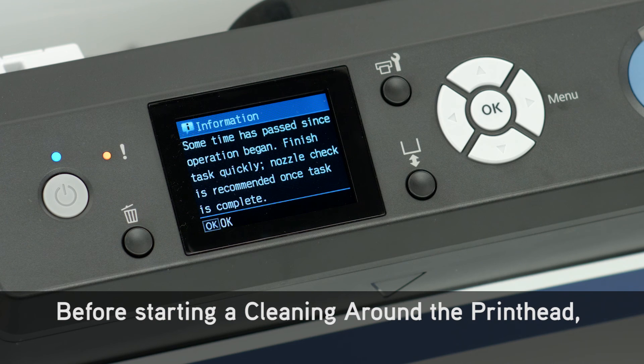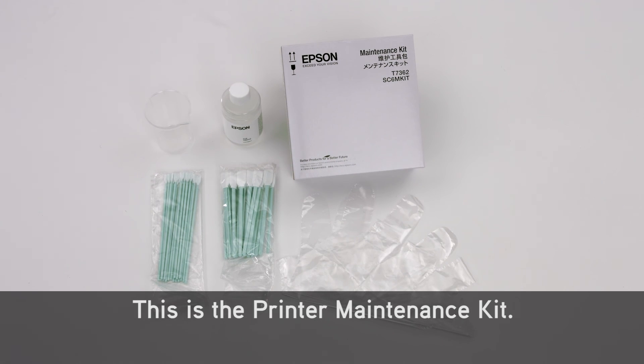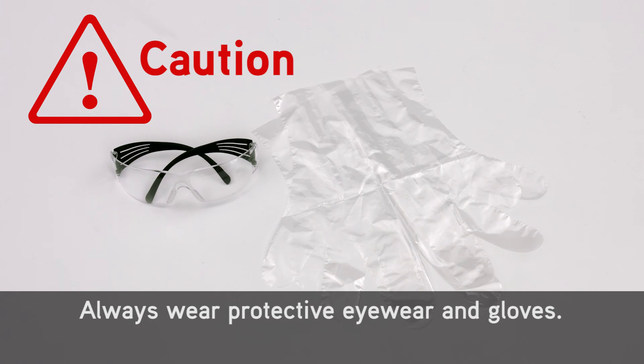Before starting a cleaning around the print head, be prepared to complete the cleaning operation quickly. This is the printer maintenance kit. Always wear protective eyewear and gloves.